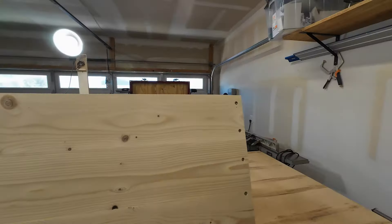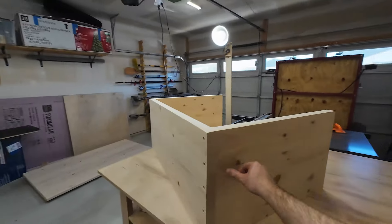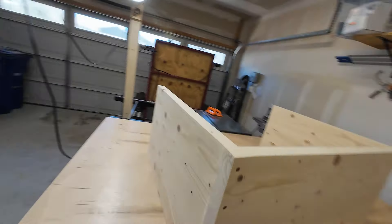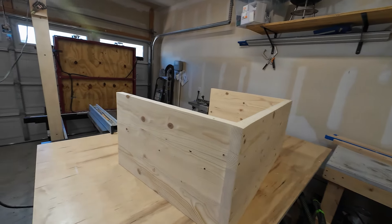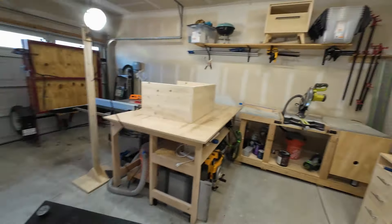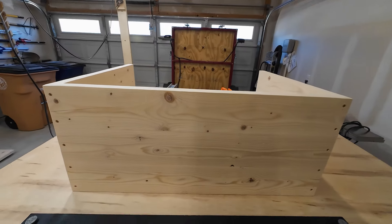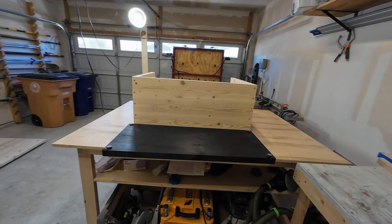I just finished attaching everything and gave everything a sand. Everything's smooth now, there's no weird lines anymore. So the next step is finishing attaching this to the base. I already finished the bottom of it — you can see that's the color it's going to be — and I put a coat of polyurethane on it so it's sealed. I wanted to do that because then it's done and I don't need to flip it over later.